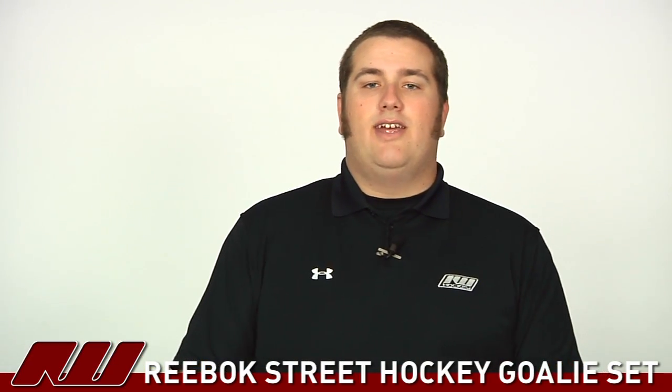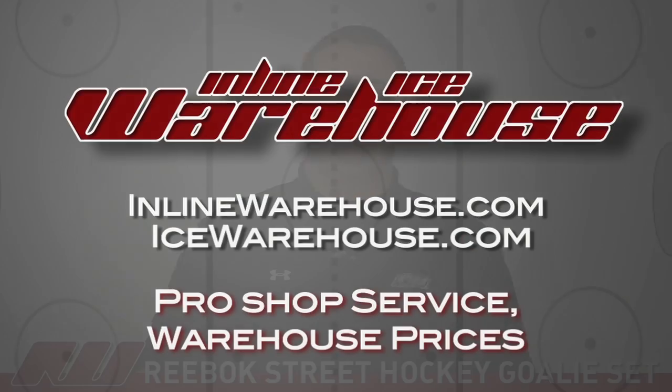That was just a quick look at the Reebok Street Hockey Goalie Set, available at InlineWarehouse.com. Thank you.